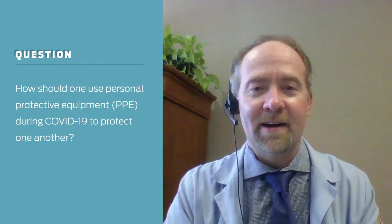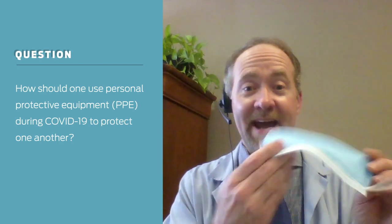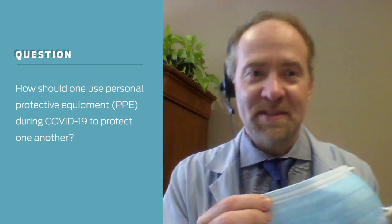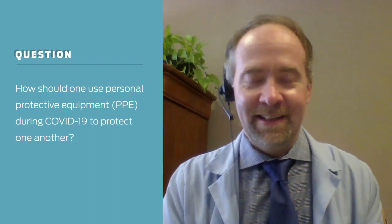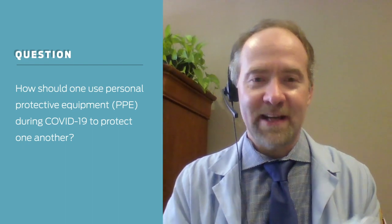I'd like to spend a minute talking about how to protect yourself and others with a mask, because I'm seeing lots of people wearing masks incorrectly, and so it's extremely important that you wear these correctly.